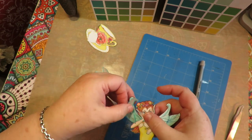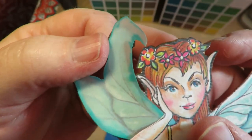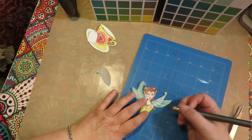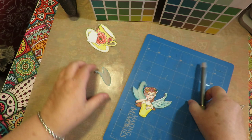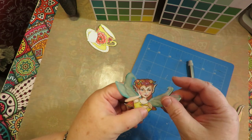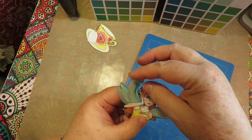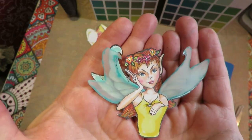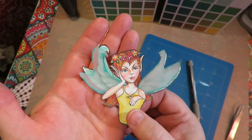Now I take my exacto knife and cut along her arm so I can stick this newly made vellum wing in front of the other wing. You'll see the wing behind with the lines and then she'll also have a pair of vellum wings in front. On the other side just cut along the edge of her shoulder to give enough space to stick the wing back there. You could even offset them a little - that would look really fun. Tipping them a little bit almost gives a double layered look. The wings are pretty just as they are, but these are ideas for making them a little more jazzy.